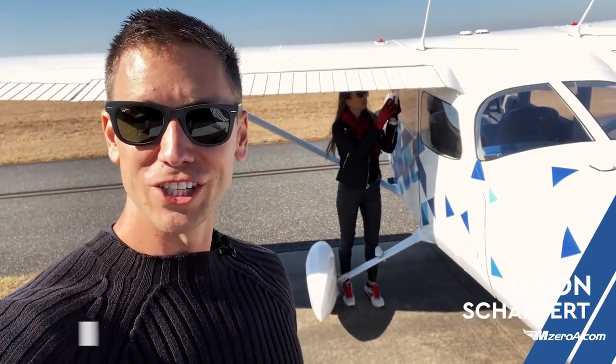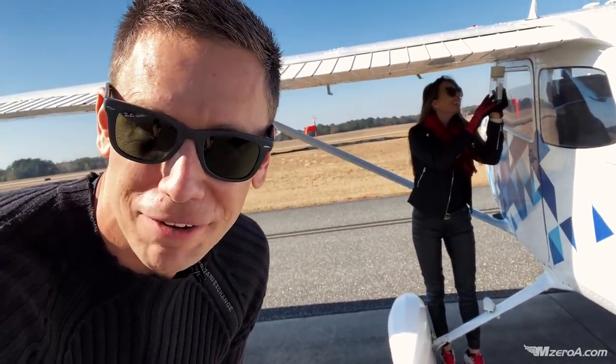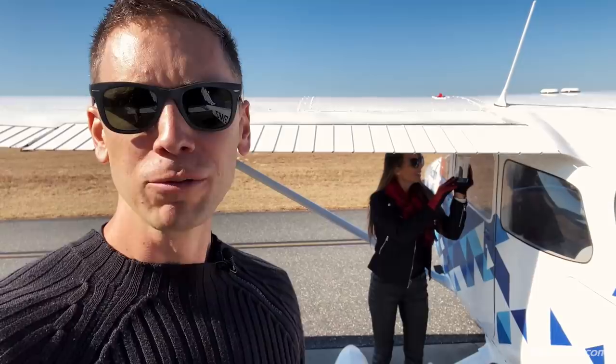What is happening, MZero Nation? Jason here along with Magda for the 31-day safer pilot challenge. You remember Magda from yesterday's challenge as well, flying into the grass strip. Today we're doing a fun experiment.